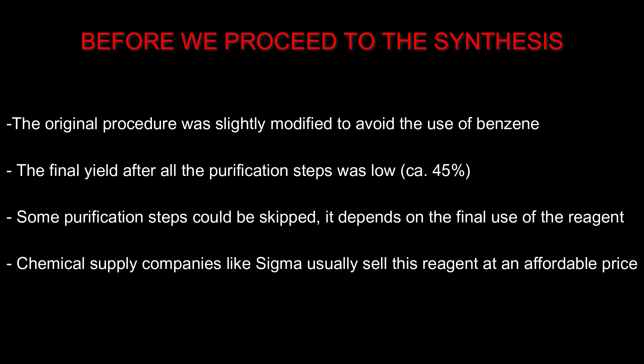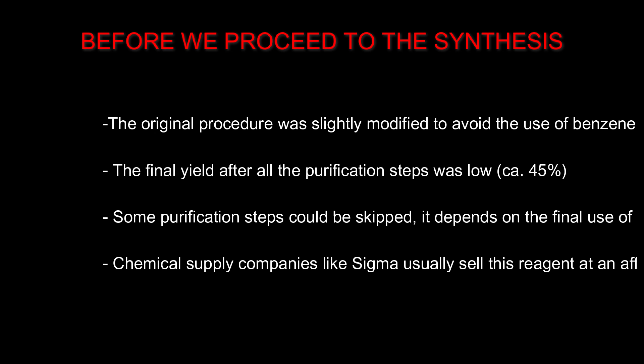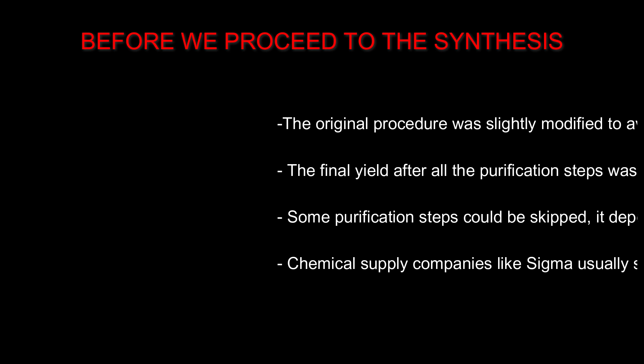Nevertheless, the final cyclohexyl bromide could be used to make a Grignard reagent without problems. Finally, some chemical supply companies sell cyclohexyl bromide at an affordable price, but in my case I needed only a small quantity and didn't want to wait at least a month for the reagent to be shipped.